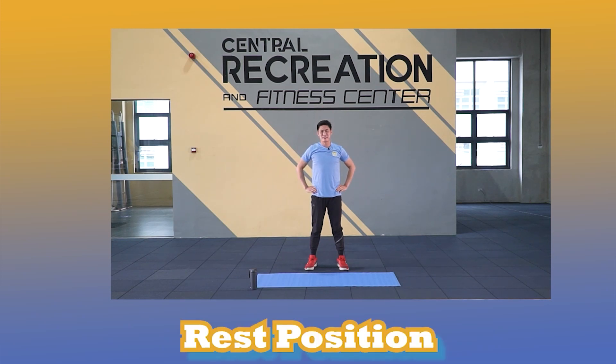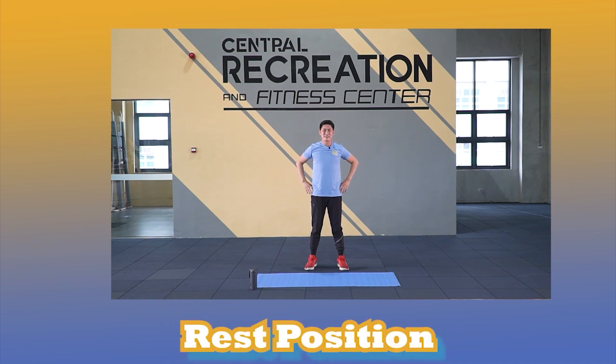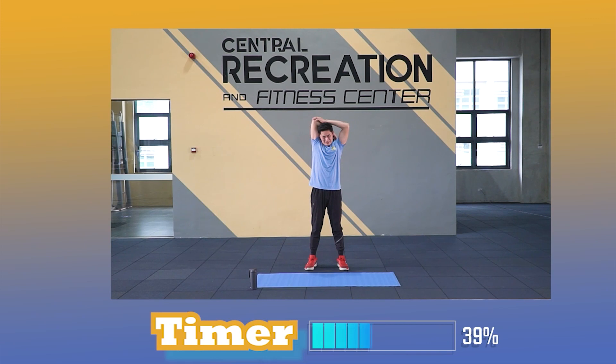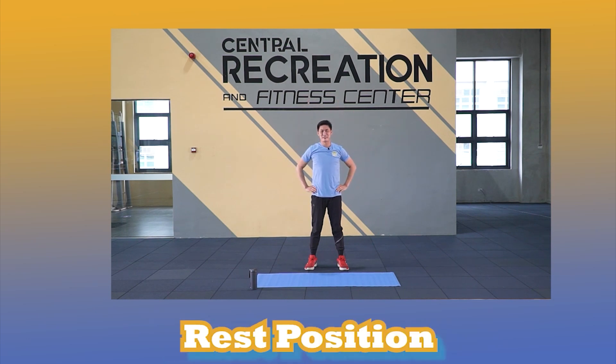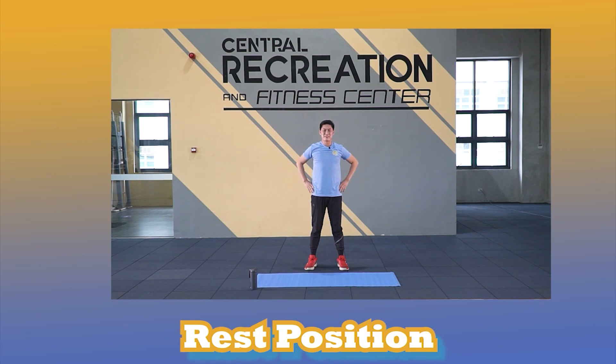Rest position. You're doing good. Follow the timer. Steady. Rest position. Steady. Rest position. Steady. Follow the timer. Put your arms on your waist.